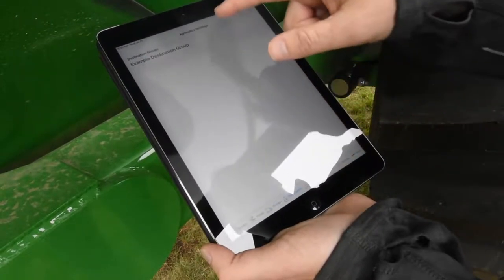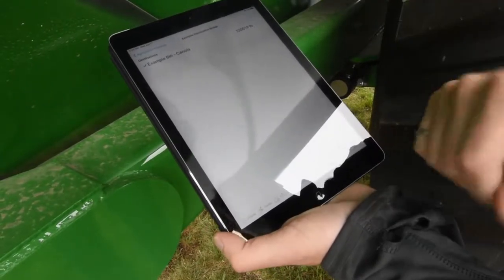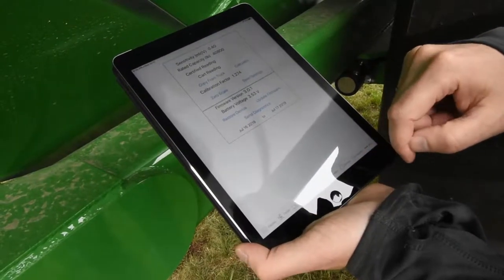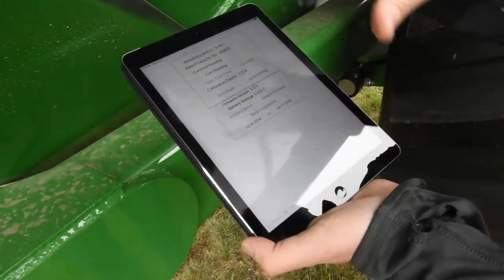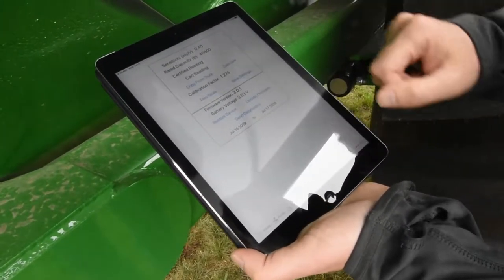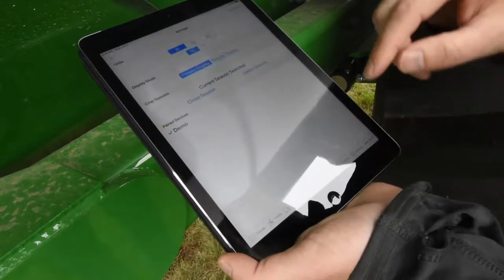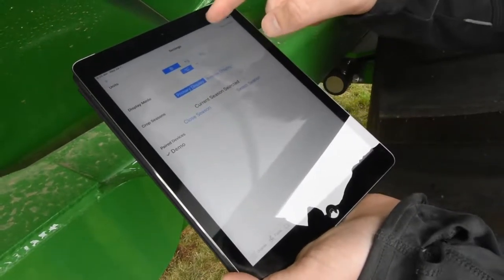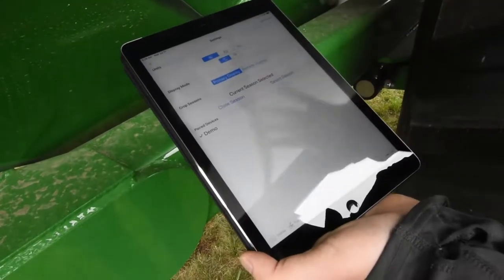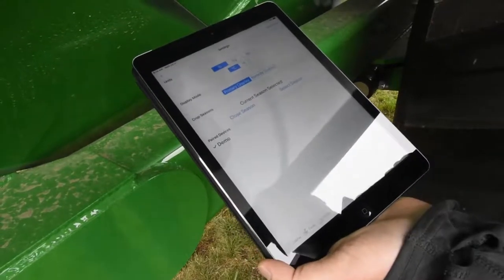You can set up your trucks, your destinations — which are bins, grain bags, the elevator, whatever it needs to be — and all of your operators. On this screen, it's your calibration settings for the cart, which you'll do once a year to make sure your calibrations are accurate. You can set up whether you want to see in pounds or kilograms, and whether you want to be a primary display — the one that's in the grain cart — or the remote display, which lets you see live weights from the combine.